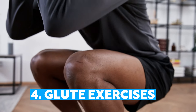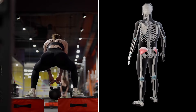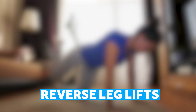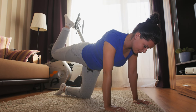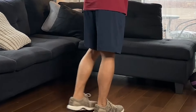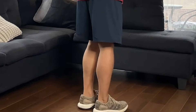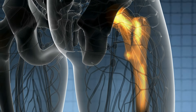Number four: glute exercises. Glute muscles are integral to maintaining proper hip alignment and supporting knee function. Weak glutes can lead to poor movement mechanics and increased load on the knee joint. Reverse leg lifts: begin on your hands and knees, ensuring your hands are under your shoulders and knees under your hips. Lift one leg behind you, keeping it straight and in line with your body. Hold for two to three seconds, then lower it back down. Perform ten to fifteen lifts on each leg, completing two sets. Strengthening the glutes with this exercise helps improve hip stability and reduces knee strain.